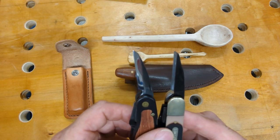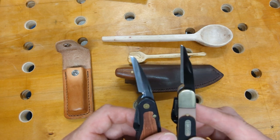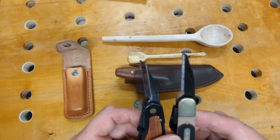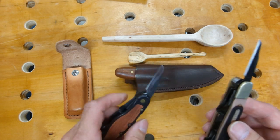The Flex Cut tools are ground a lot better. The Old Timer really doesn't work the way it comes out of the box. You have to spend a bit of time reshaping the edges, sharpening, and stropping them before you can get any kind of performance out of this knife.